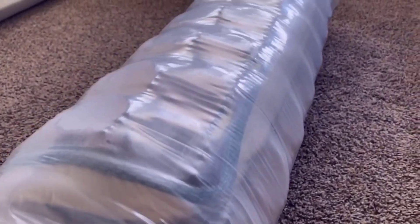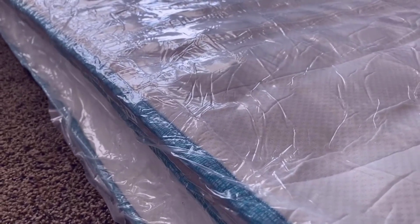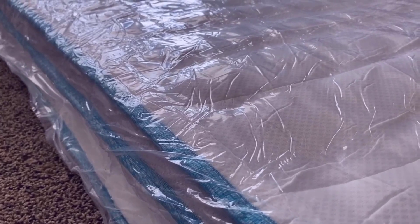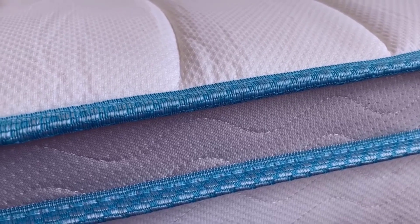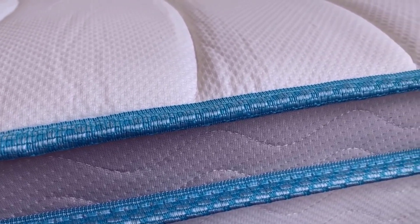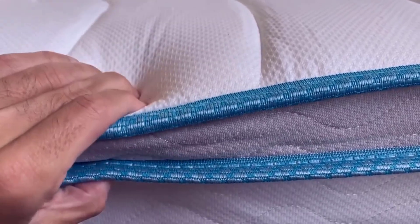When you get this mattress it will be vacuum sealed in plastic, and you want to slowly and carefully unravel it from the plastic as the springs will be expanding and the mattress will be unfolding. Once you've got the mattress out of the plastic the springs should take shape very quickly, but the memory foam needs some time to breathe. I always recommend about 48 hours for the memory foam to fully expand and recover from the shipping process, and if possible I recommend not sleeping on it while the memory foam is recovering.